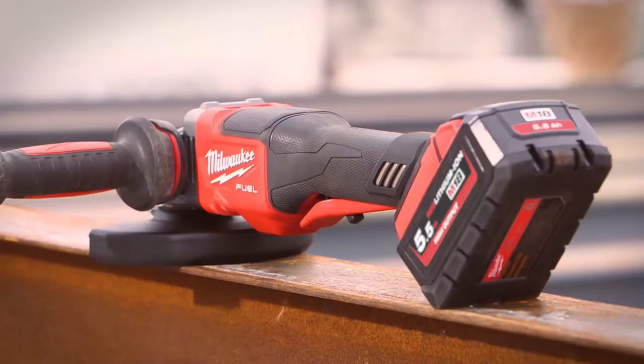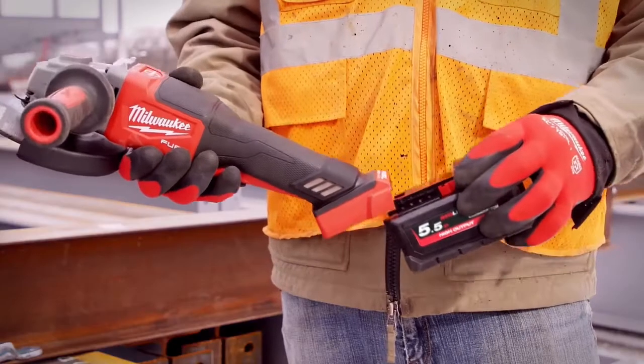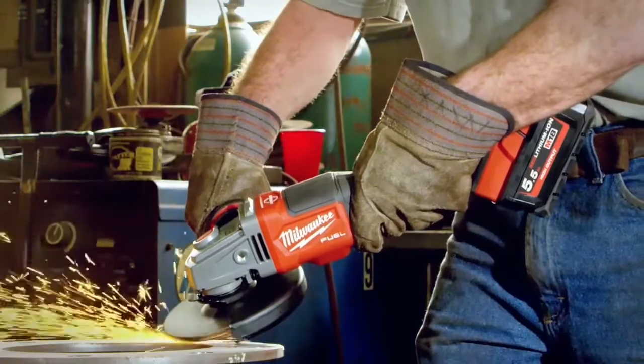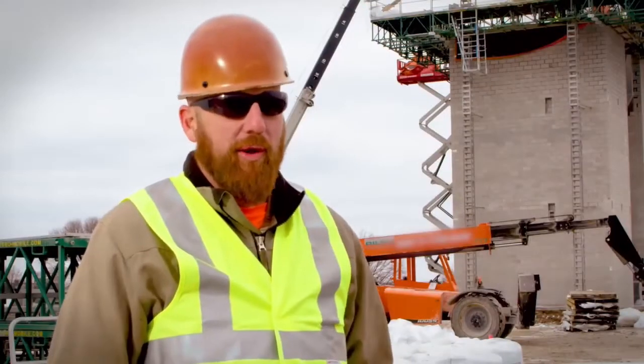The Red Lithium high output batteries have a ton of power, they last all day, and you don't have to keep switching them out. It's nice to have that one battery that can power all the tools that I need.